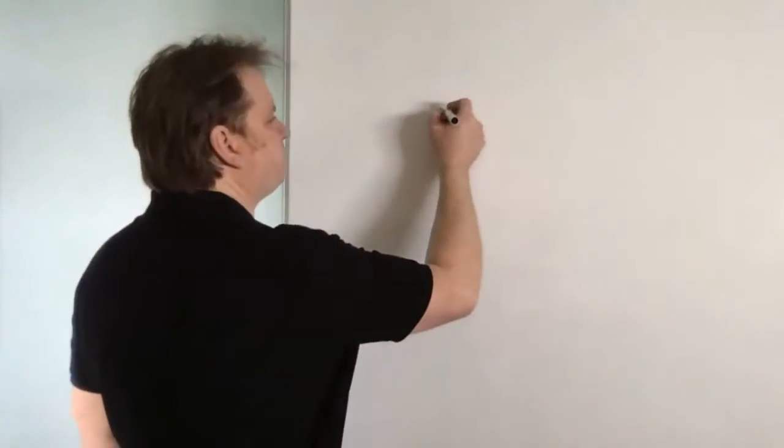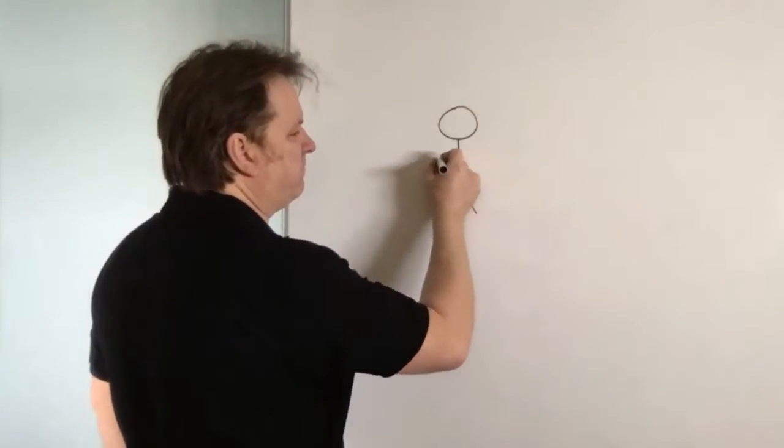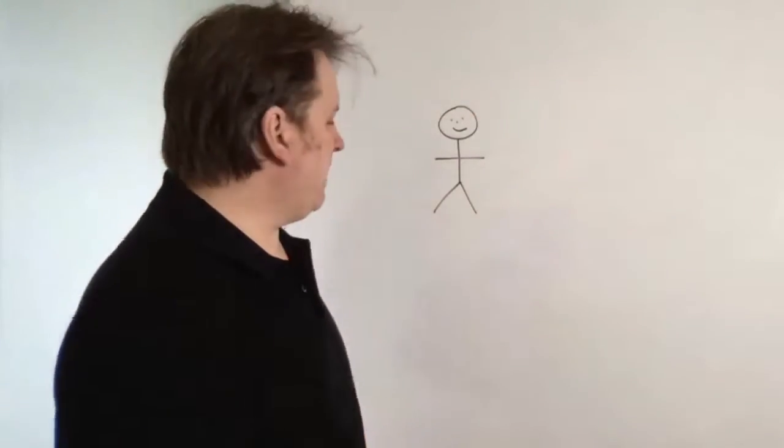Thank you very much for all your questions about septic tanks — I love them, keep them coming. Now people are asking me: what size dog poop septic tanks do you do? That's a very good question. I'm going to try and put the dimensions on here, but I thought I'd give you a rough idea of how big they are.